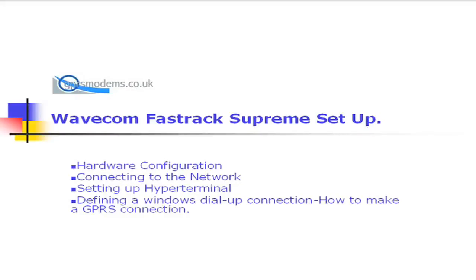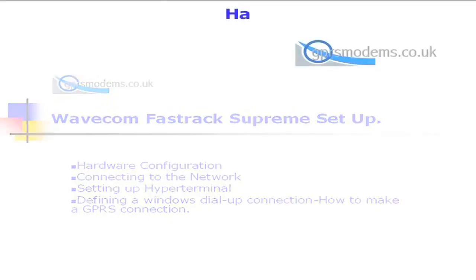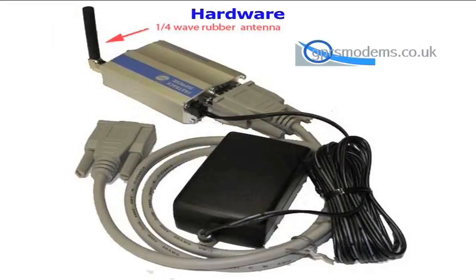Welcome to the tutorial on setting up a GPRS connection on a WaveCom Supreme modem. The first stage is the hardware configuration of the modem.